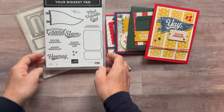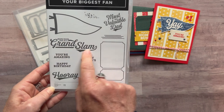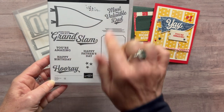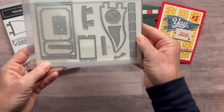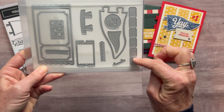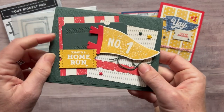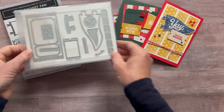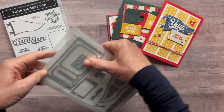Option number one includes the Your Biggest Fan stamp set. We've got sentiments like 'Most Valuable Dad,' 'Hope Your Day Is a Grand Slam,' 'You're Amazing,' 'Happy Father's Day,' 'Happy Birthday,' 'Hooray,' and lots of other fun imagery that coordinates with the Sports Events dies — you can see all the different tickets, pennants, and banners. That cute little row of tickets actually embosses with stitching like a baseball, and there are two of those, so lots of fun texture and imagery in the die set as well.